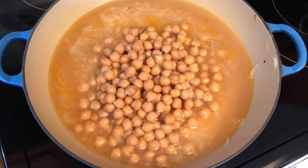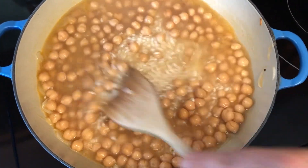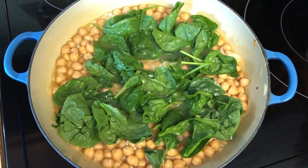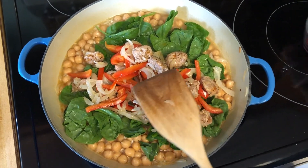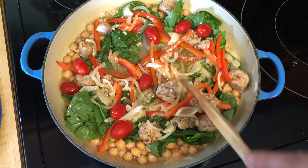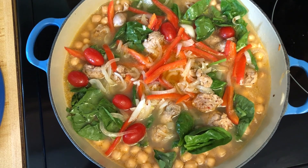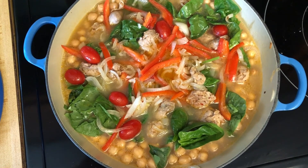Now we're adding a can of chickpeas that we drained and rinsed. We're going to add the meats back into the dish, along with some little tomatoes and a big handful of spinach. Spreading that around evenly, then adding one more cup of the seafood stock. We're going to bring this to a boil, then put the lid on and put it in the oven at 350 degrees for about 45 minutes. The shrimp goes in later because it doesn't take very long to cook — you don't want them to get rubbery and tough.